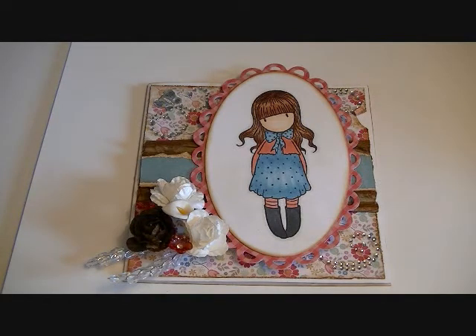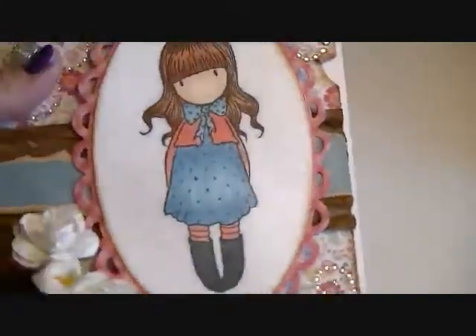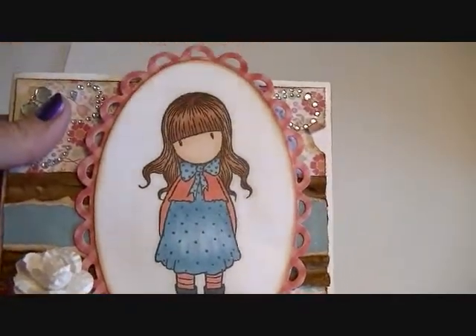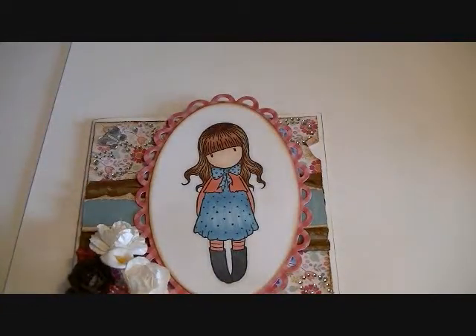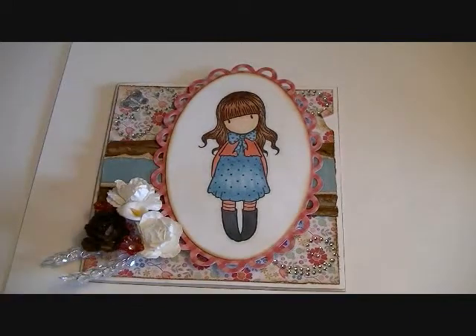I colored her with my Copics and my Marvy Uchita alcohol markers and I just think she came out so sweet looking. I tried to match the colors of her dress with the colors of the patterned paper. I always try and do that when making a card — I pick out colors for the clothes or accessories on the image and match that to the patterned paper I'm using.